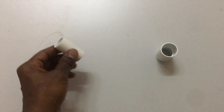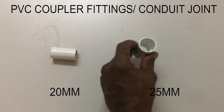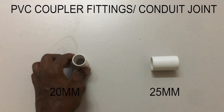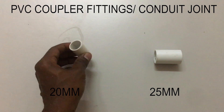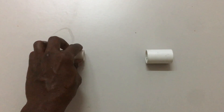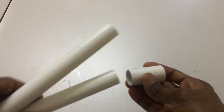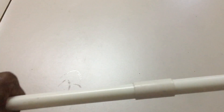This is the most important pipe fitting for PVC conduit pipe. This pipe fitting is called a coupler or joint fitting. The left is 20mm size and the right is 25mm size. The coupler's function is to join two PVC pipes in one direction to run cable through. To join PVC pipe, just fit the pipe into the coupler holes on both sides — that's how the coupler joins two PVC pipes.